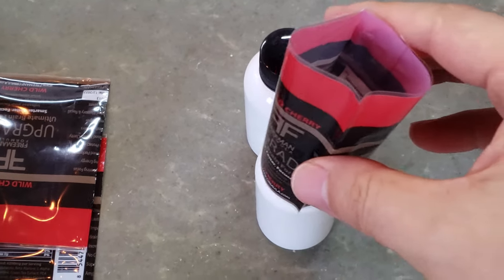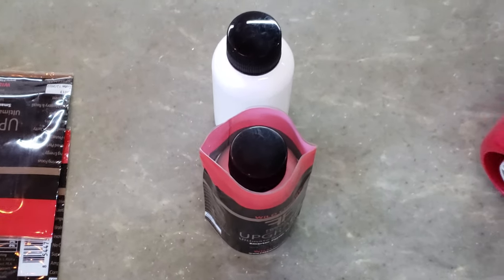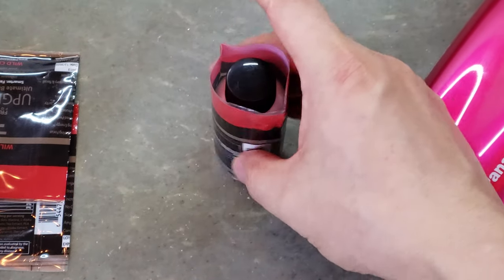Apply the sleeve with the labels around the bottles. Now open the heating gun, the hair dryer. Let me show you the magic — the effect, the heating effect.